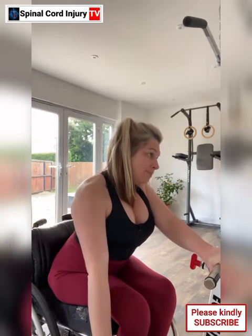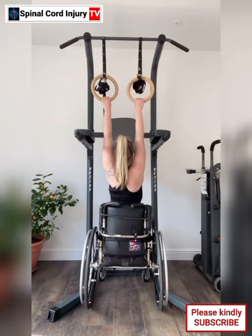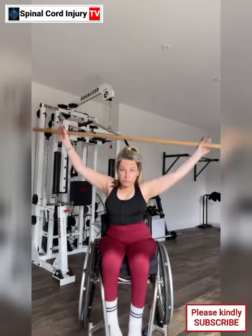Advantage 3: Targeted muscle work. Equalizer machines allow you to target specific muscle groups, such as the core, upper body, and even some lower body muscles depending on your level of mobility. This targeted approach can help strengthen muscles, improve coordination, and enhance overall fitness.